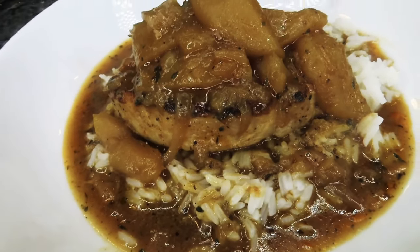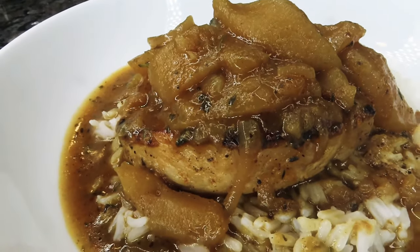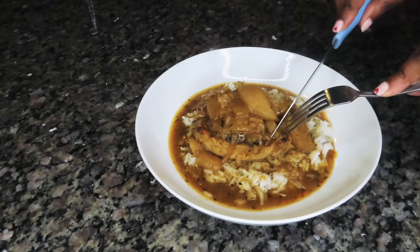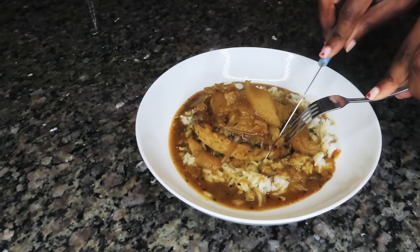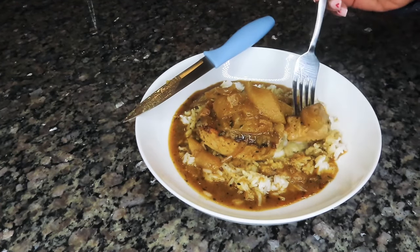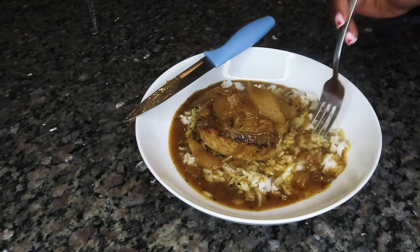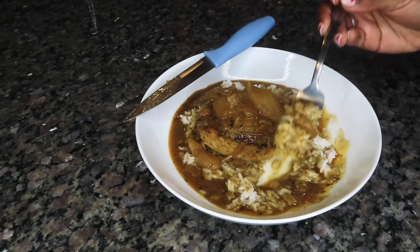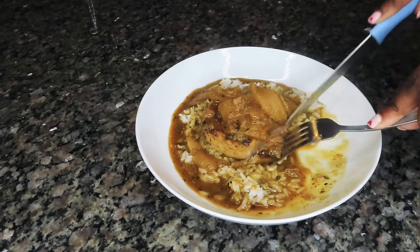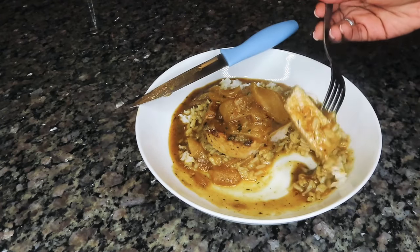And that is it, you guys — my easy and delicious pork chops with apples and caramelized onions, y'all. This meal is absolutely delicious, one of my husband's favorites, by the way. We don't eat a lot of pork chops, maybe twice a year, if that. But whenever I do cook pork chops, this is the go-to. It is so delicious. The apples complement the pork chops so well. The caramelized onions are absolutely delicious. The gravy is just unctuous and flavorful. I hope you give this recipe a try, and I hope you love it just as much as we did.